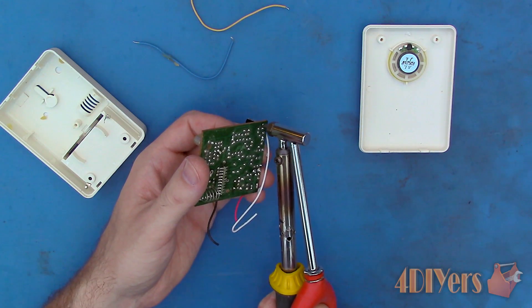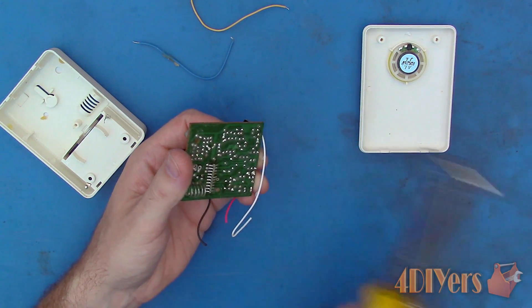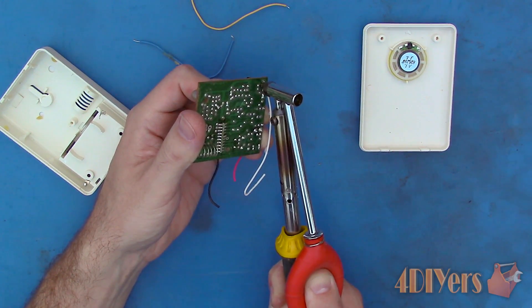Now desoldering a capacitor — again the same procedure. Depress the suction bulb, place it on the center of the soldered connection, wait a moment until it melts, then release the bulb to suck away the solder and empty the freshly removed solder.